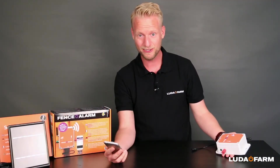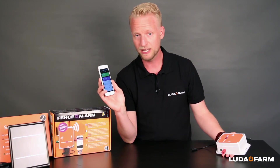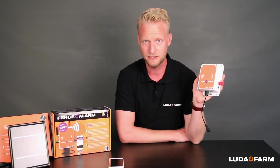You can always check the current voltage of your fences by picking up your phone and checking the app that you get when you buy the fence alarm. The unit is easy to install and the built-in rechargeable battery lasts for two months. If you don't feel like charging, you can always get the solar panel, available as an accessory.